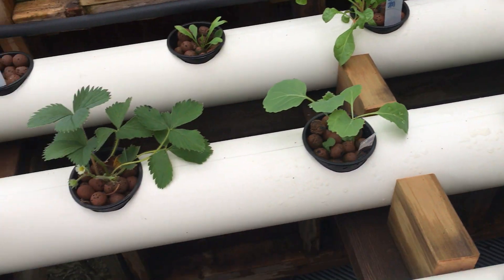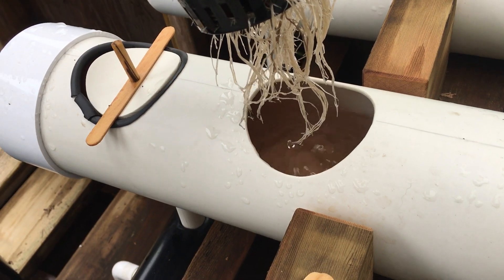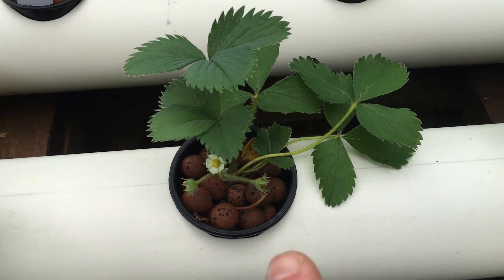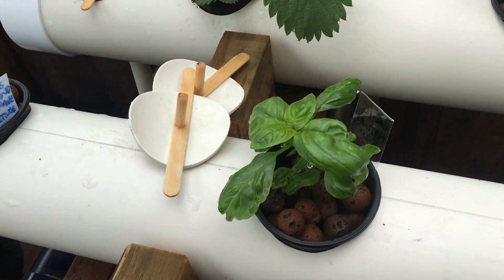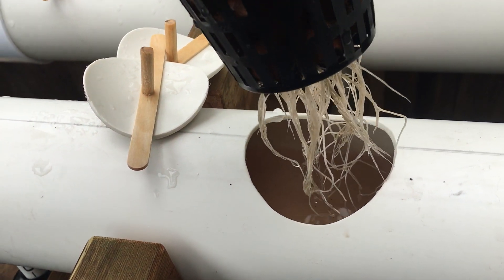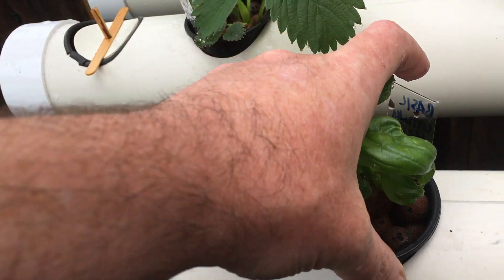Some cool stuff in here — the strawberries are just loving it. Their roots are already picking up. This was a strawberry left over from last year, same with this one, and it's perking up now — it went in a week after this one. I got some basil just from cuttings. Basil is super easy to do cuttings off — you can YouTube that. Yeah, these roots are pretty incredible.